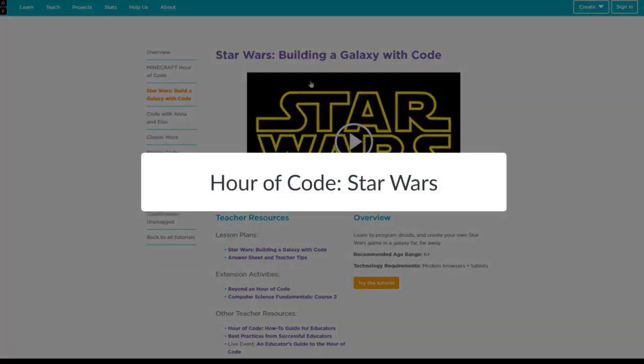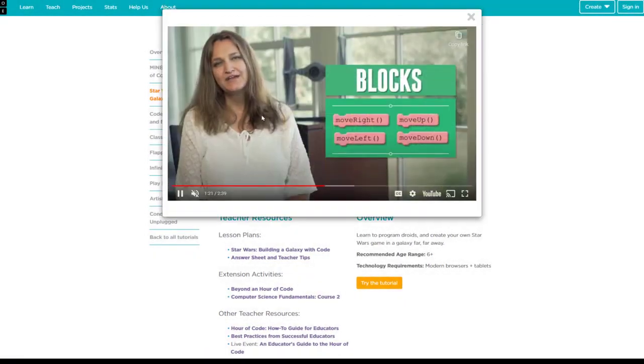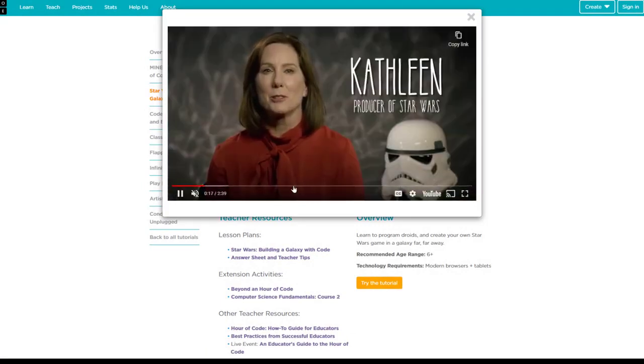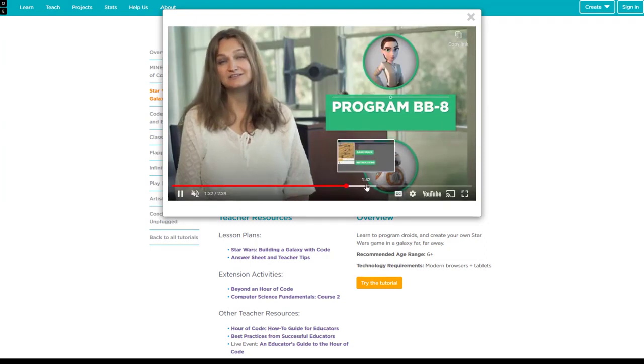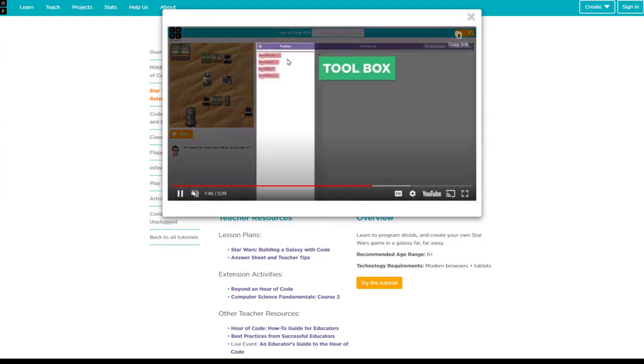If you're into more coding, then you may want to take a look at Star Wars: Building a Galaxy with Code. It's part of the Hour of Code. There's an intro video where Kathleen Kennedy and one of the lead programmers teaches you what they're going to be doing — a basic little web app that helps you learn to code using blocks, and then eventually JavaScript.